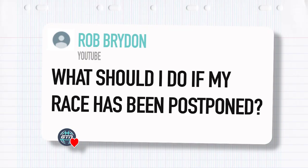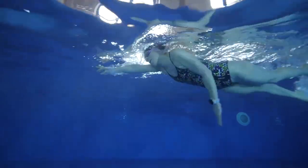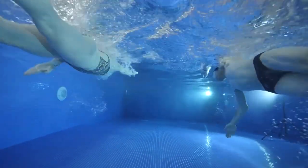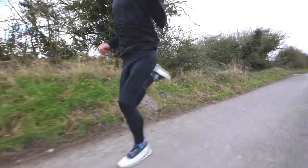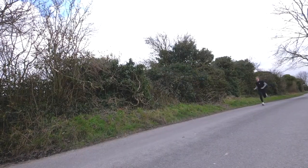Moving on to a question many of you have had over the past year — and maybe even this year too, unfortunately. What should I do if my race has been postponed? This comes from Rob Brydon — hopefully the actor. He asks: should I continue to train hard or should I rejig my schedule? I think firstly we could be here all day answering this one — it probably deserves its own dedicated video. It is, of course, so personal. When has the race been postponed to? What shape are you currently in?